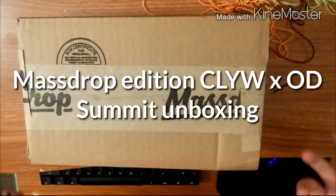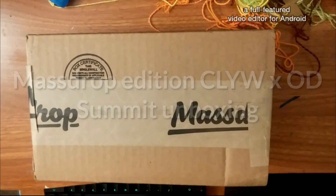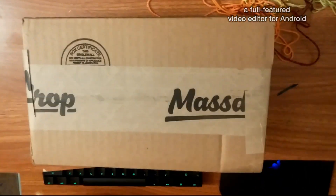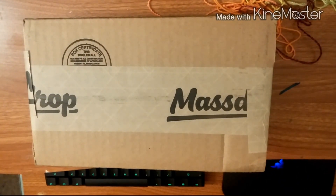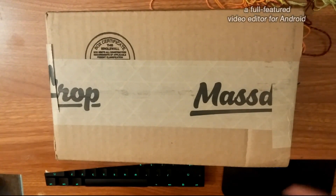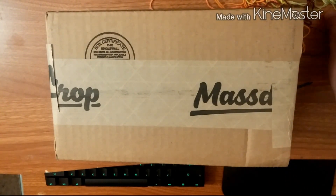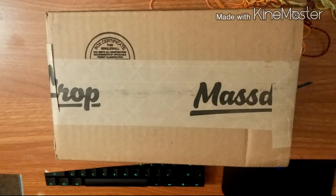Hey guys, X-Ace of Spades here. It's been a long time since I've done another video, but today I got a package in from MassDrop that I've been waiting on since middle of April — a yo-yo from MassDrop that the community voted on for the colorway and stuff.